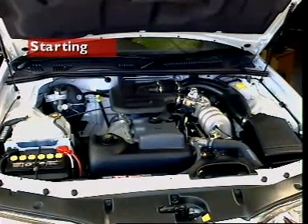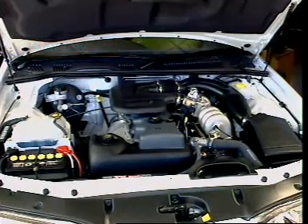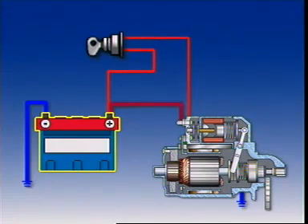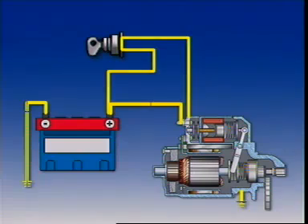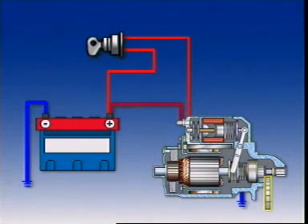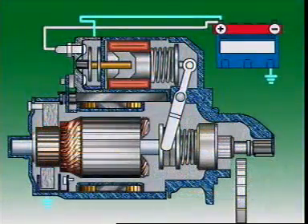This section examines the starting system, which consists of the battery cables, starter motor, flywheel ring gear, and the ignition switch. During starting, two actions occur.